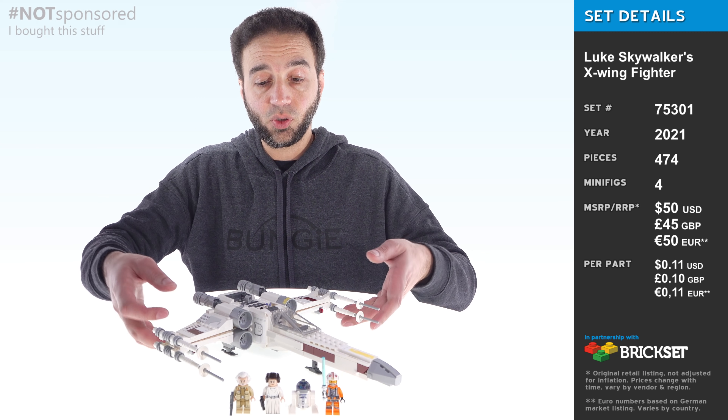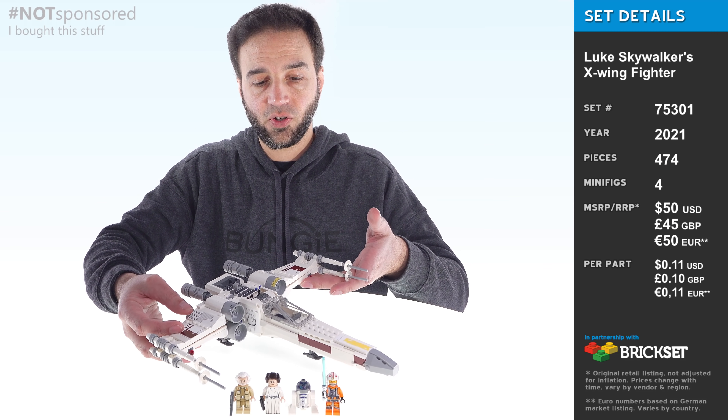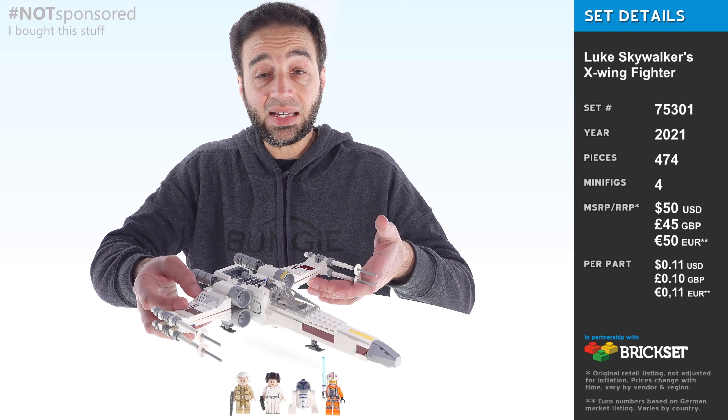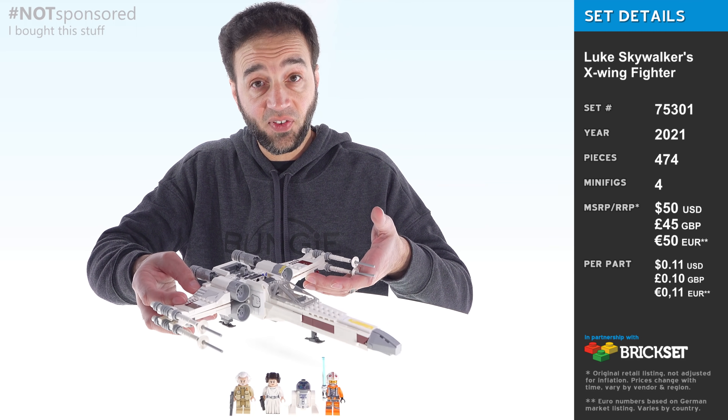Hey everyone, this is LEGO's latest Luke Skywalker's X-Wing Fighter set and I've been really looking forward to this one since it was announced, because it is an X-Wing for $50 US.